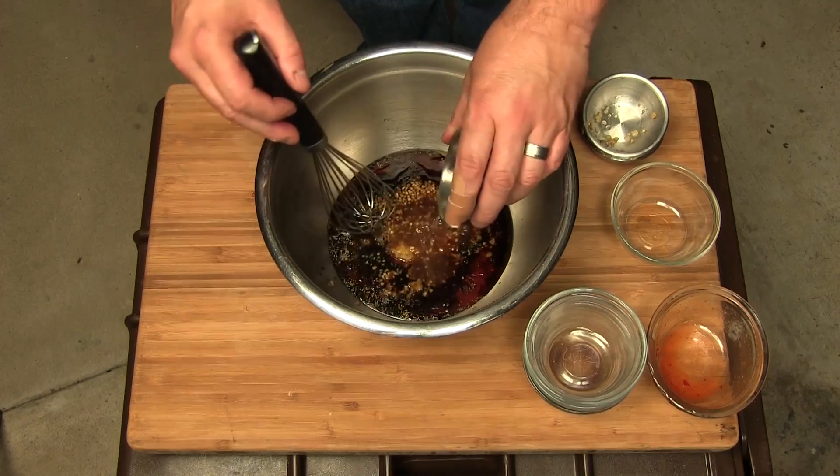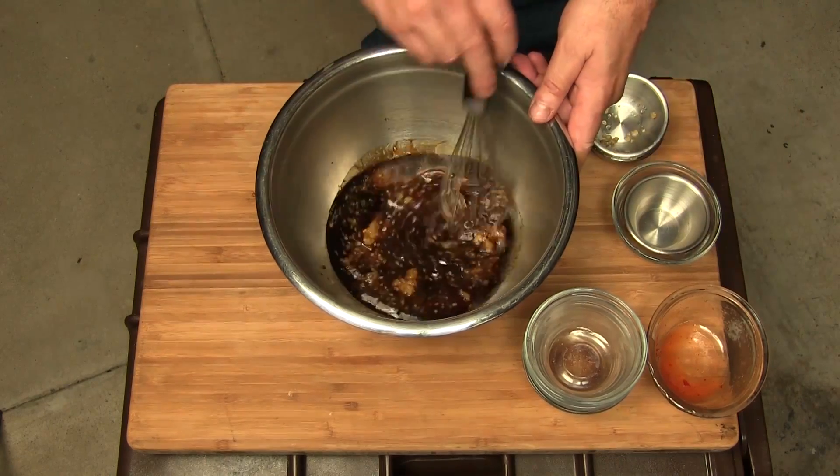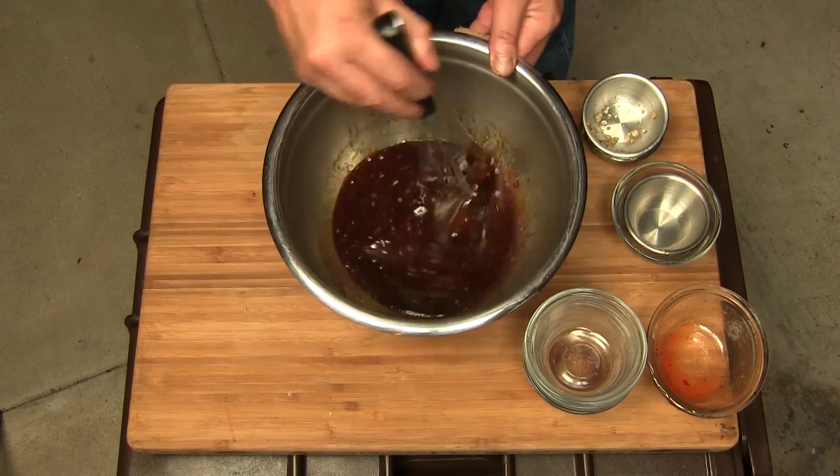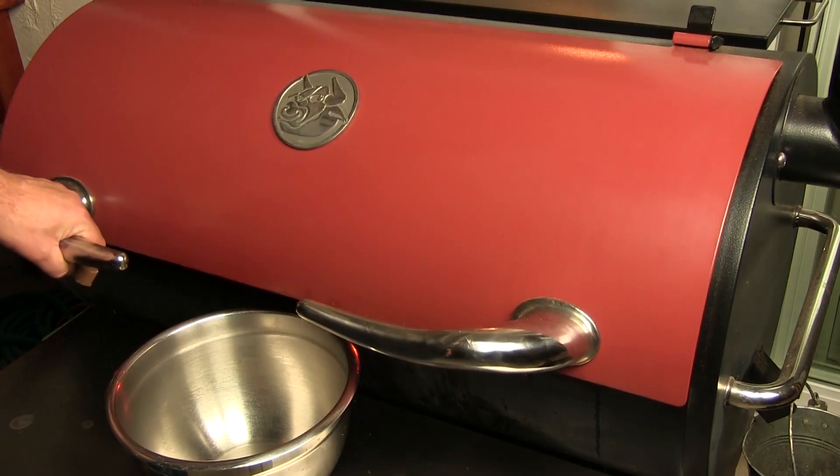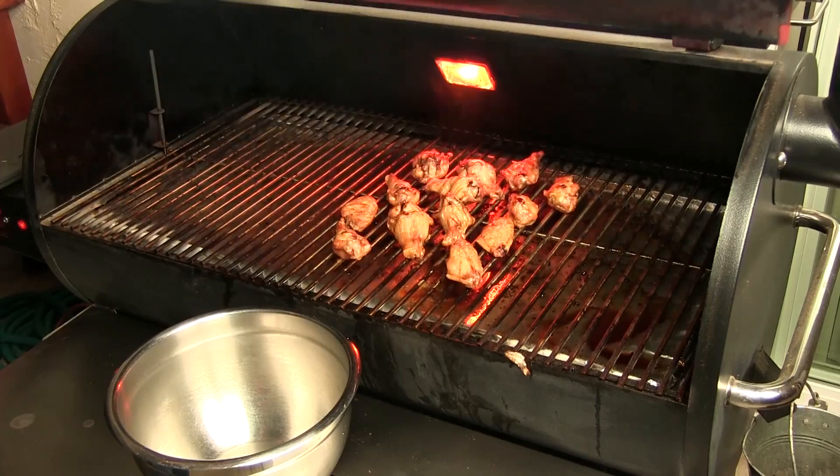...some lime juice. We'll give this a mix and go ahead and set this aside until our chicken wings are cooked. Alright guys, so our wings are looking pretty good.